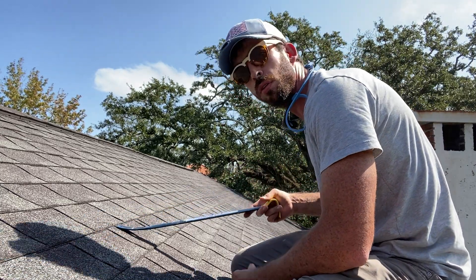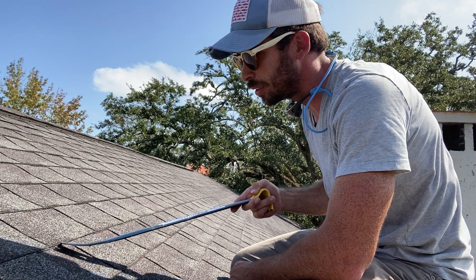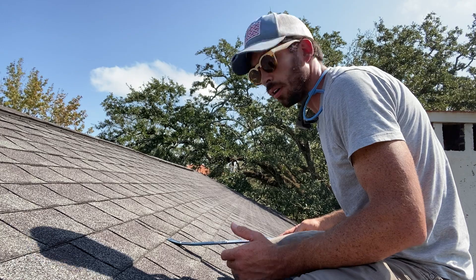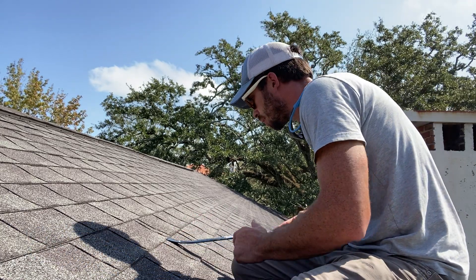What I'm going to do is carefully break the seal on these shingles. They're old architectural shingles, but they still have a seal on there that you have to carefully break. So we're going to go after this one.